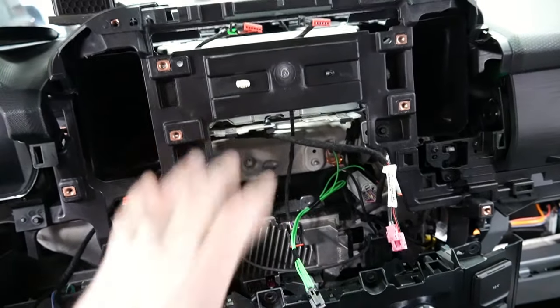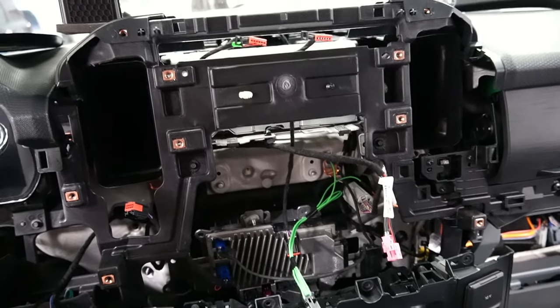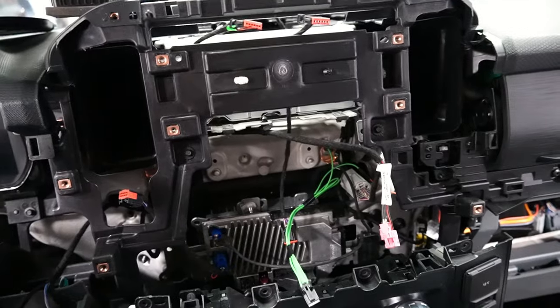I'm going to go ahead and plug the screen in that we have here, get it plugged in — the power wire and this other power and video wire. Then I'm going to pop the screen in, and from there you just need to reverse your steps. Whatever you did to uninstall, you just need to reverse for the install.